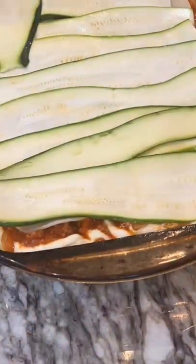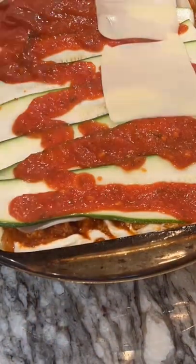Then just top that with some fresh sauce, another layer of cheese. Everyone loves cheese — lay the cheese on heavy. Bake at 350, you're set.